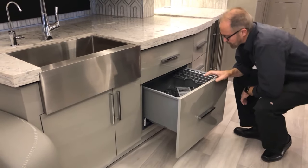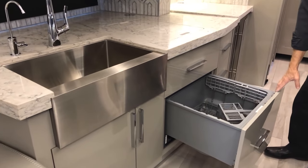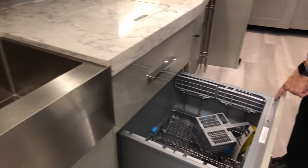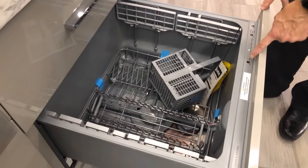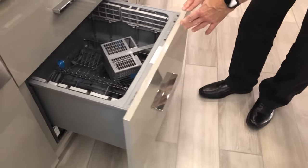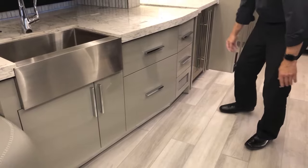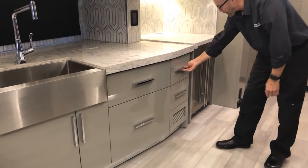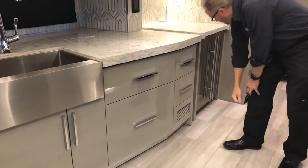To unlock the dishwasher drawer, knock on it three times — you'll hear a tone when it unlocks. Select your cycle: heavy, medium, delicate, or rinse, then close to start. There's additional drawer space here. The louvers are for the heat.